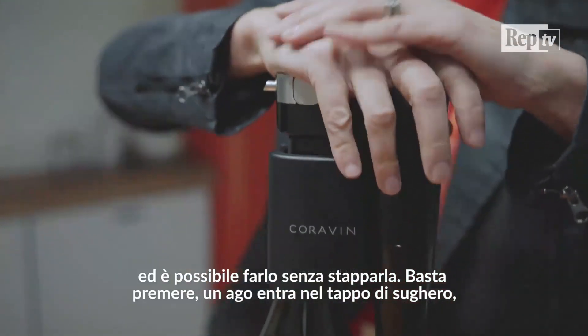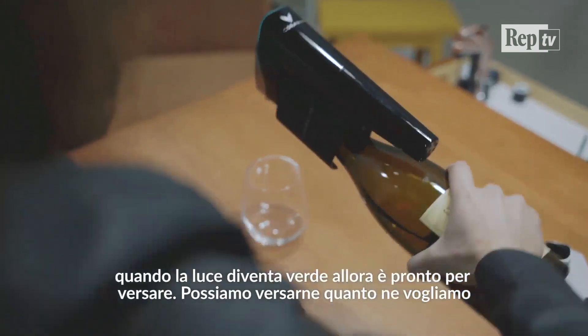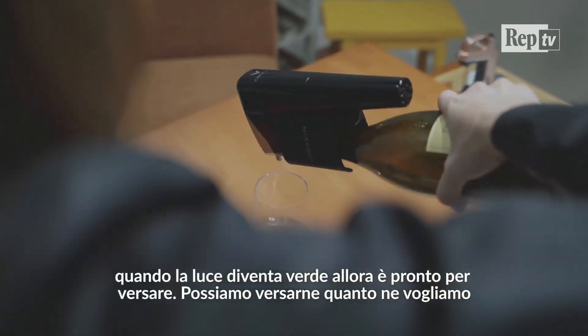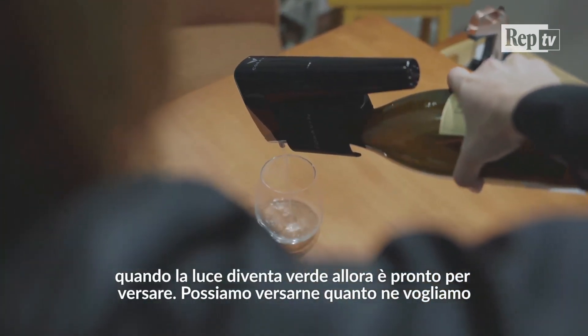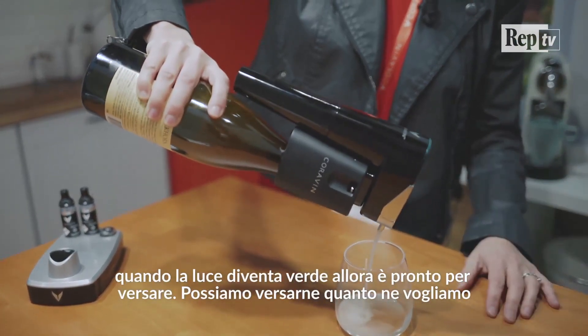I push down. A thin needle goes right through the cork. You'll see that the light turns green, which means it's ready to pour. It pours your wine just like this. So you can pour as much or as little as you want, whether it's a sip, a taste, or a full glass.